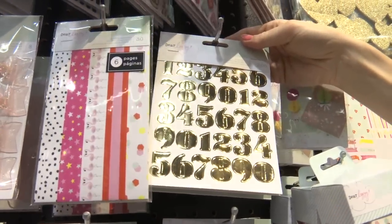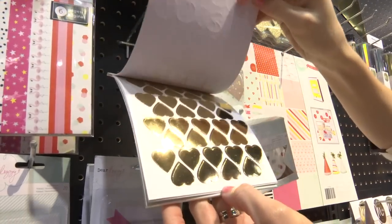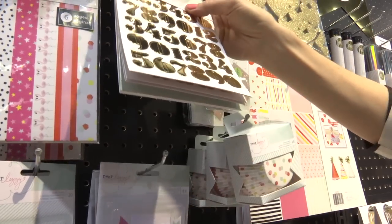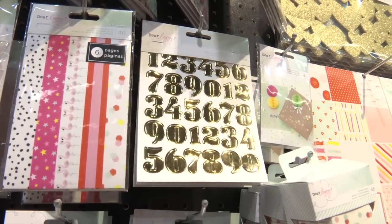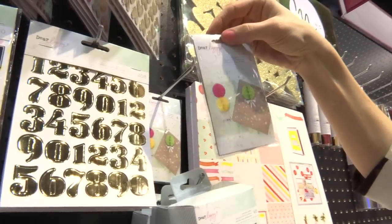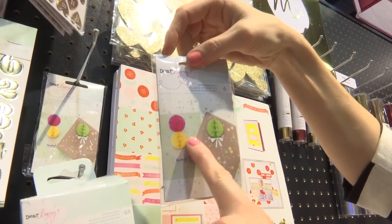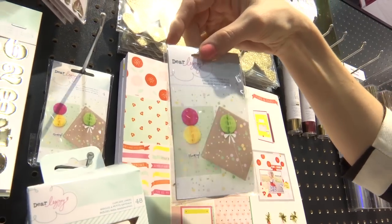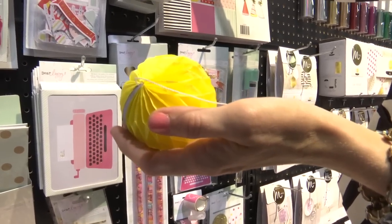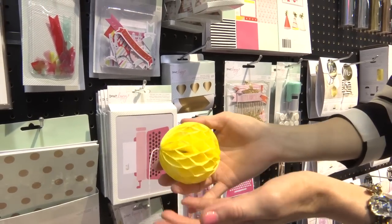This is a gold foil sticker book. It comes with some really basic stickers — there's numbers, hearts, and circles — so you can use those in your different layering on your cards and scrapbook pages. This is one of the products I'm excited about that's party-esque from the line. They're honeycomb balls. You can lay them flat like this or you can open them all the way up and use them. I have these strung on a garland in my studio above my computer. It's really fun.